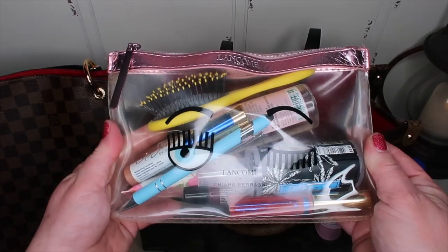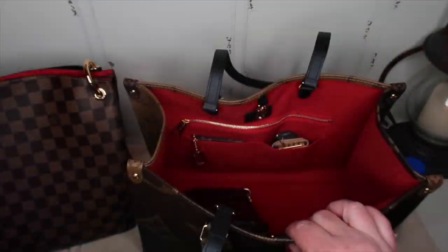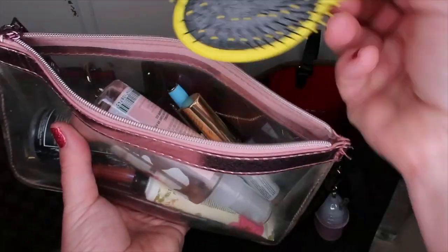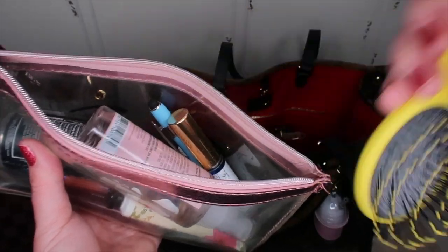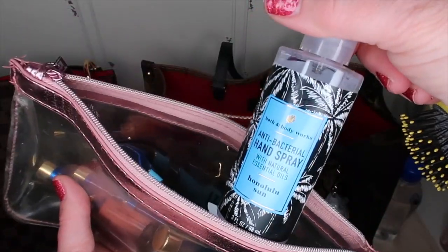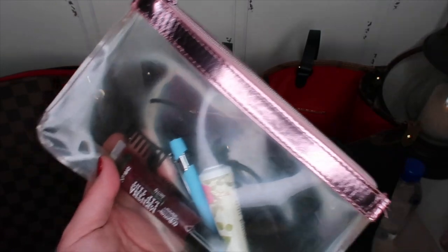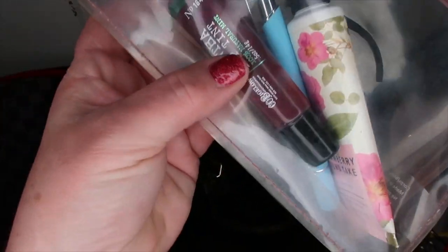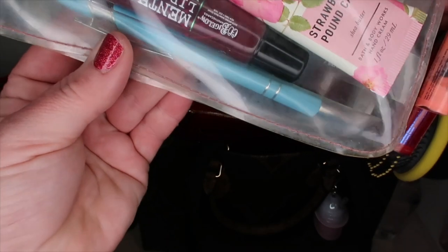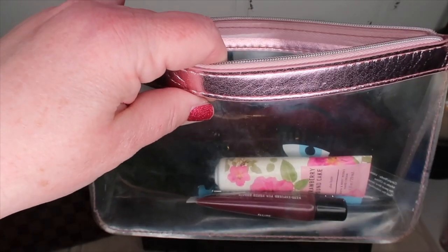I have this little travel cosmetic bag — I like that you can see in here. I'm determined to keep the inside of this bag clean, so I'm going to keep my pen down in here. What I have in here is my little Dry Bar brush, some body mist spray, spray hand sanitizer, LipSense lip gloss, my favorite lip gloss from Bath and Body Works, strawberry pound cake hand cream, and a pen. I also put some masks down in here.